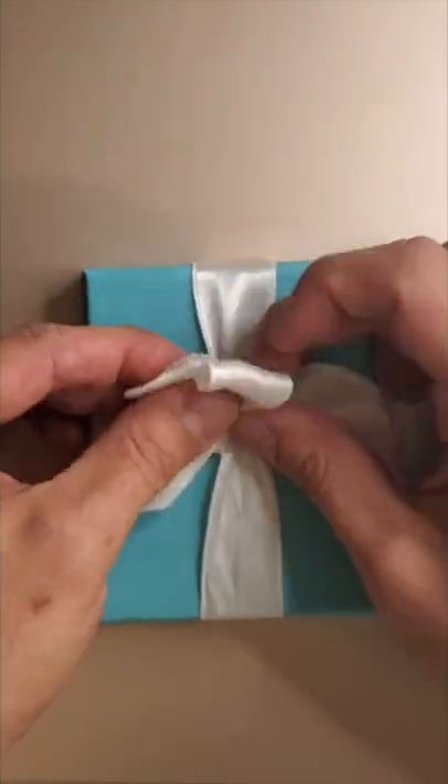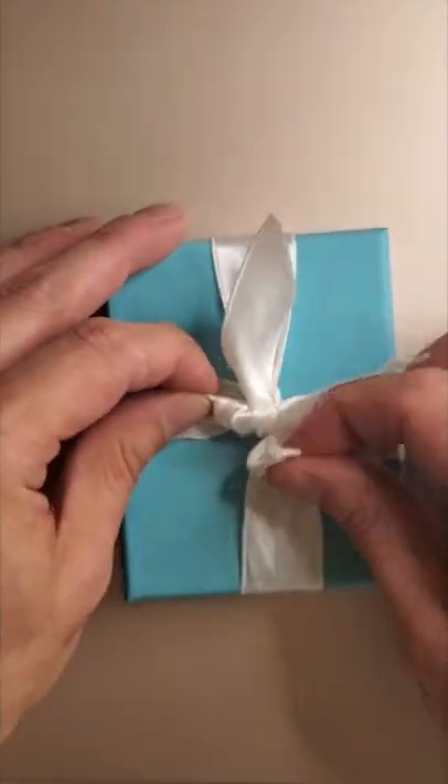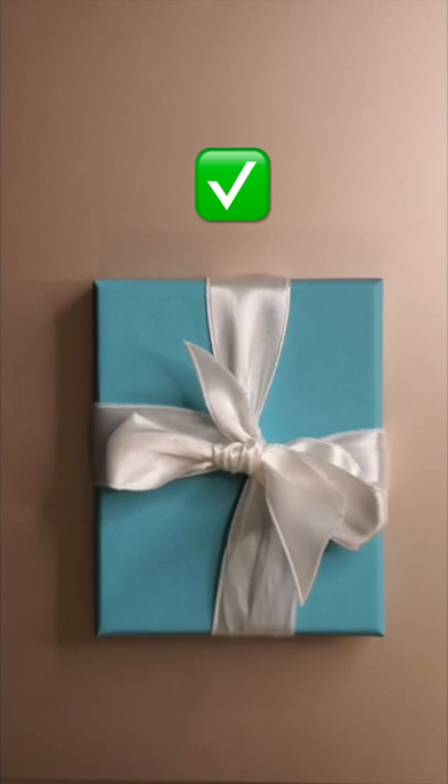Now make two little bows and make a little knot. Take a moment to puff up the bows, flatten the ends, and tighten the knot. And that's how you make easy the Signature Tiffany Bow.